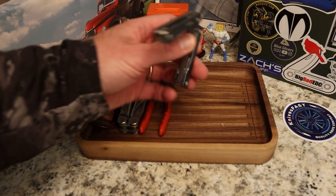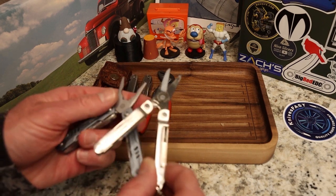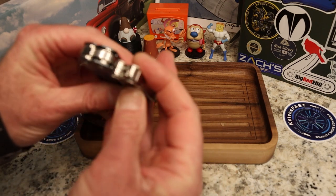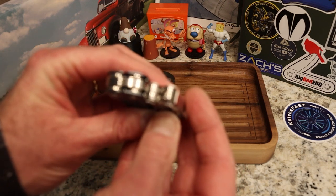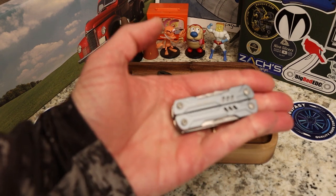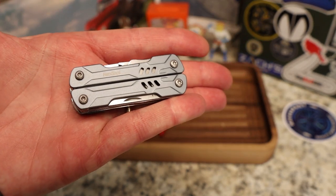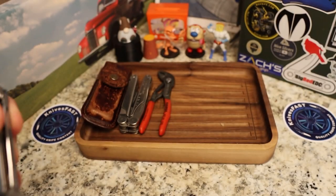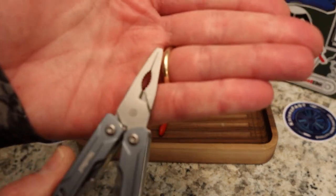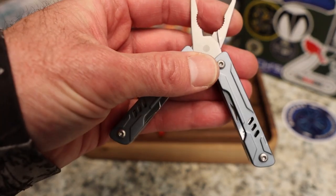Even though the Mini Sailor and Micra are roughly the same size when opened, when closed the Micra is much smaller, thinner, and lighter. I've got two issues: the Mini Sailor has a very small pair of pliers — am I really going to be able to do much with them? The answer is no. I used them to grab two ends of a wire and twist it, but for torquing on something, this is not going to be your bet.